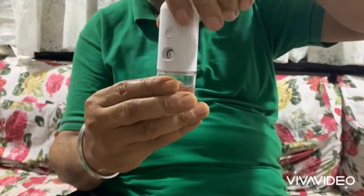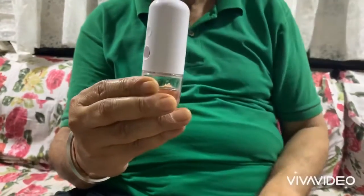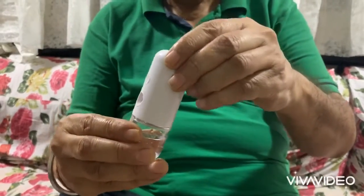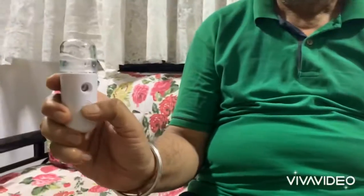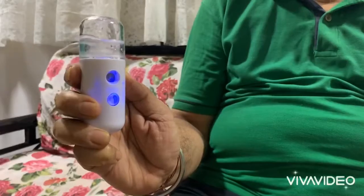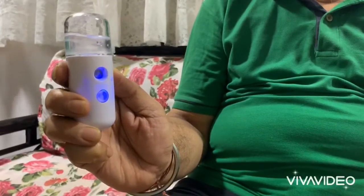Just like tapping a bottle, close it shut. Now turn it upside down — there's a round button right here, just press on it. You'll see a blue light come on.